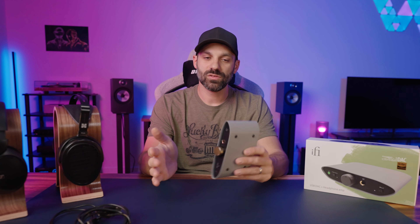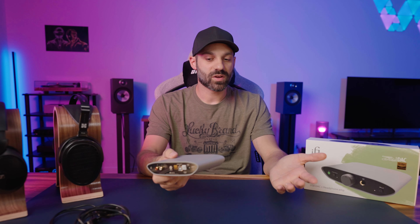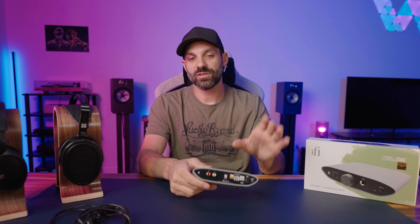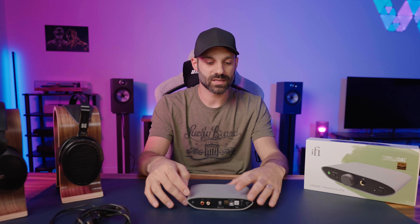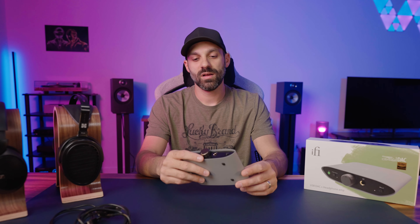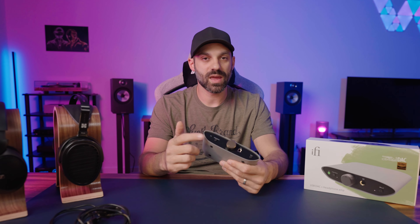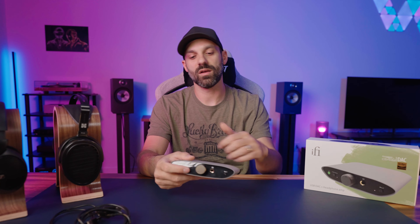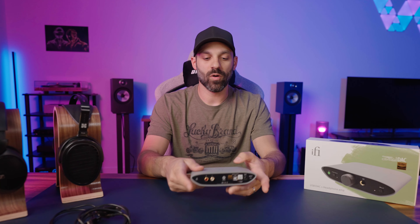Just from an operational standpoint — if you plug a headphone in up front, it does not disable your pre-out. So if you're concerned about that, you may just have to turn off your amp, because both will send the signal out simultaneously. Also, your Power Match setting does affect the pre-out. If you notice you have to turn your amp up a lot more than expected, you may have Power Match turned off. Turn it on and you step up to just over three volts on the output; with it off, it caps out at one volt.